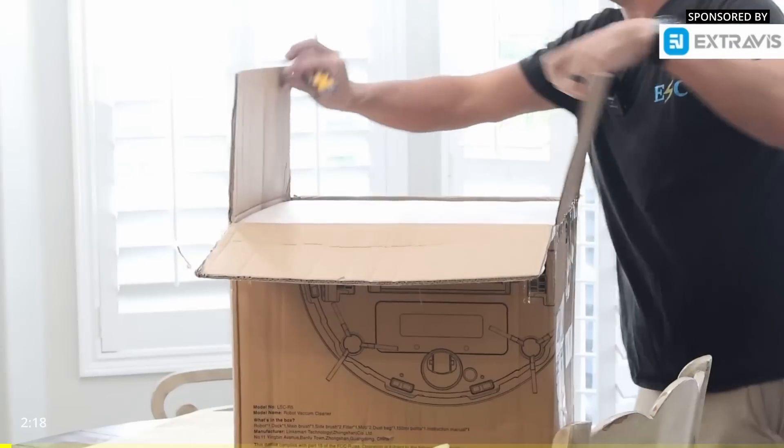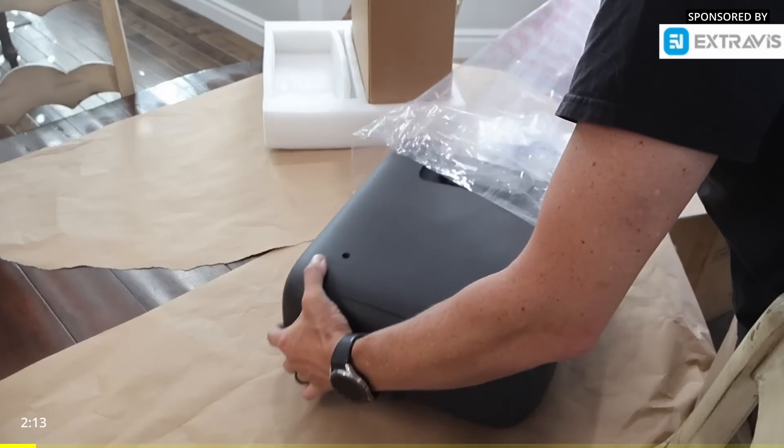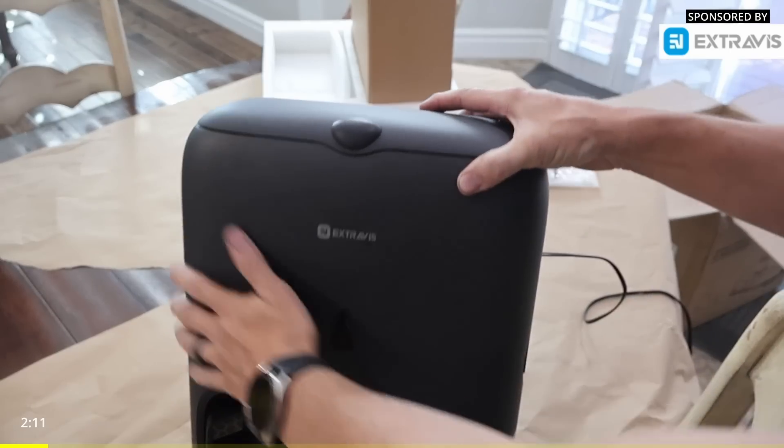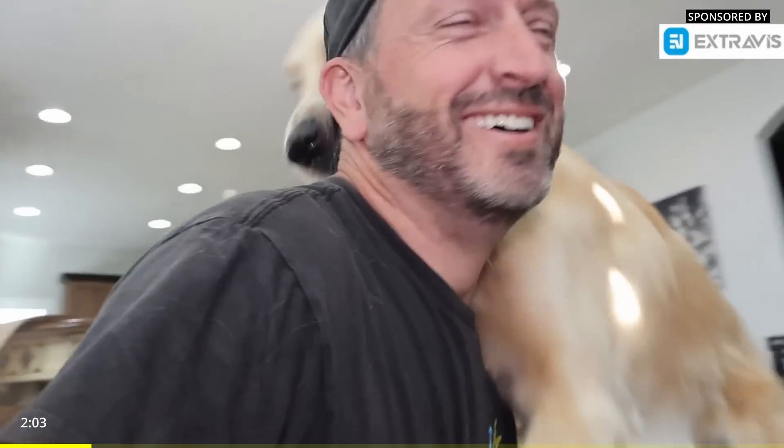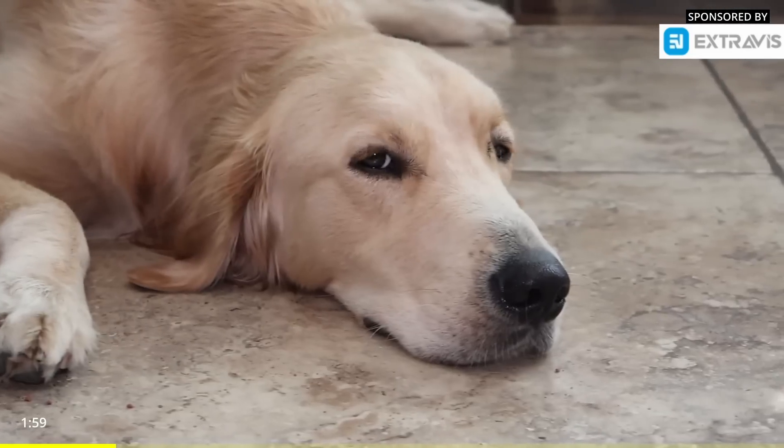For today's sponsor, we have Xtravis. This is a triangle cutter robot vacuum dedicated for pets' families. This looks like the charging base — I can say it's very nicely made, very smooth, very sleek. If you are a pet owner, you'll likely have a little bit of hair around your house. I believe one of the reasons why golden retrievers are so soft is they shed their entire coat every single day. So this is Finn, my one-year-old puppy, and he tends to shed a lot.